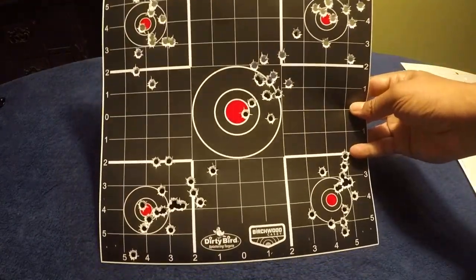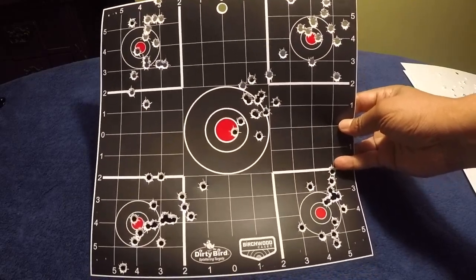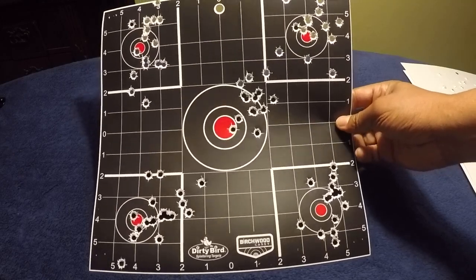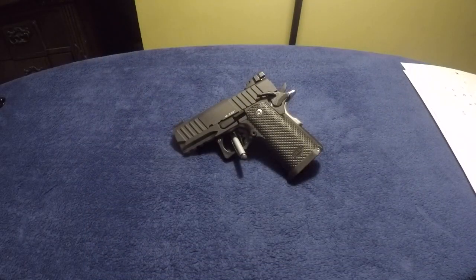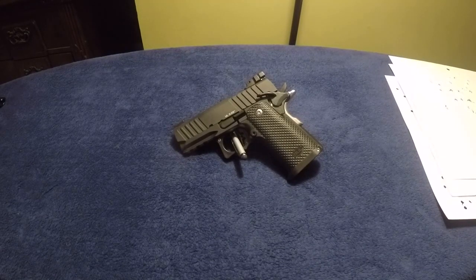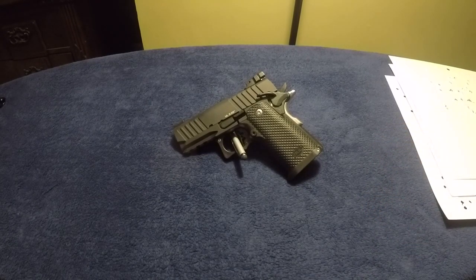Here is one of the targets from yesterday — the first target. At seven yards the groupings are actually pretty good for me. The gun was not snappy. It's a small gun, it's a light gun, so when I say it's not snappy, I mean it's not as snappy as you would expect going from a five-inch all-steel 1911 to this.